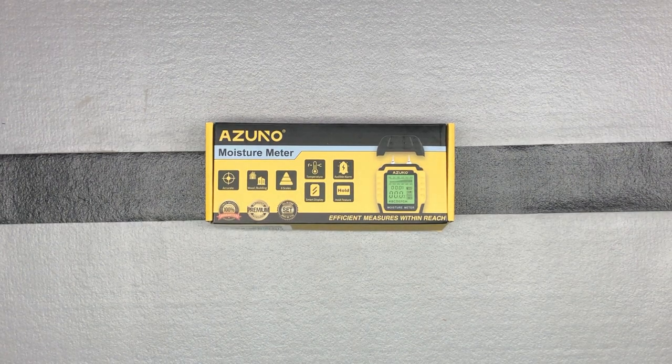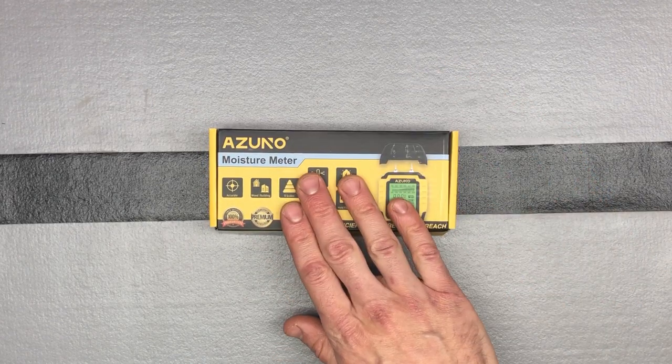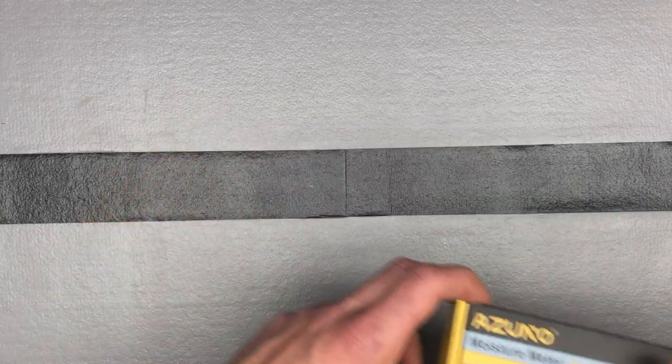Hey, Chris here doing a little unboxing and demonstration all-in-one for the Azuno moisture meter. This is a moisture meter for wood and building materials. It's the pin style, which you'll see when we demonstrate it. It comes with a self-testing calibration method, both a wood mode and building materials mode, eight different scales on wood mode, an audible alarm, and ambient temperature display.